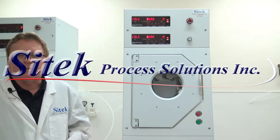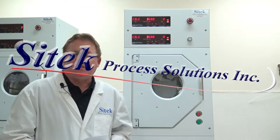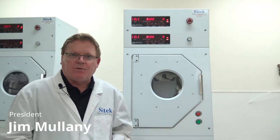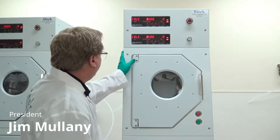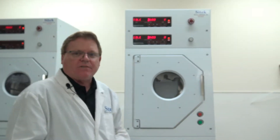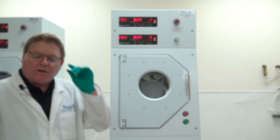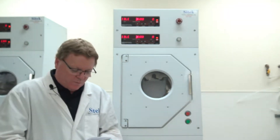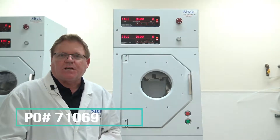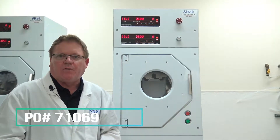Hello, my name is Jim Mullaney from SciTech Process Solutions. Today is Thursday, March 8, 2018. Today I'm doing a video source inspection on two 8300 Semi-Tool Spin Rinse Dryers. For the privacy of our customers, we do not give their names out on our videos, but for reference, the purchase order is 71069. This customer is in the Bay Area of California.